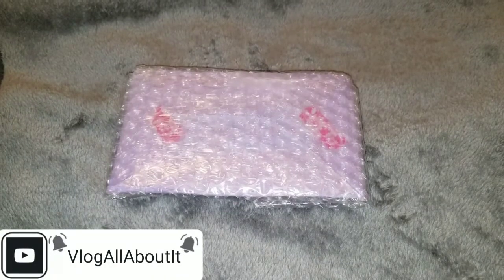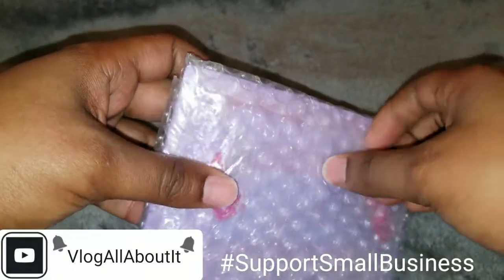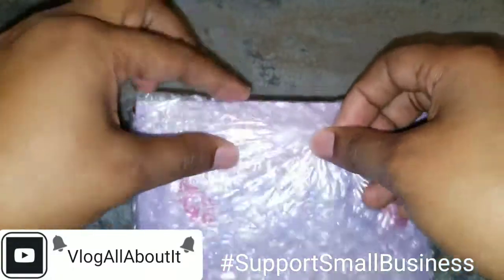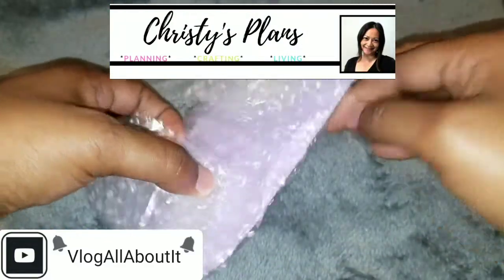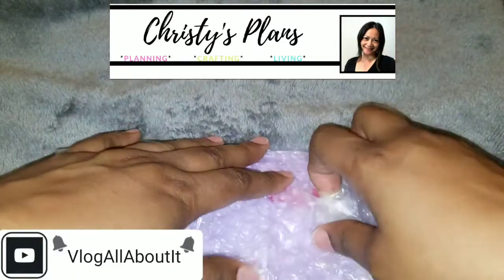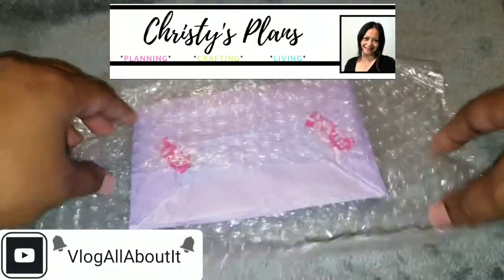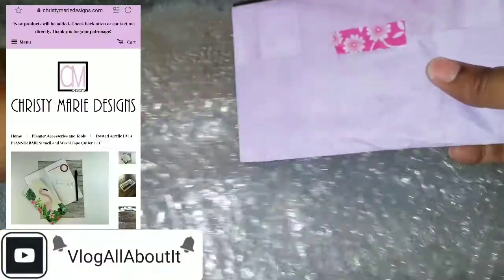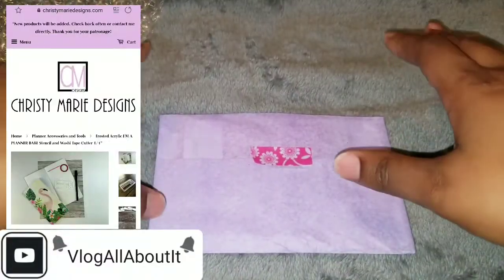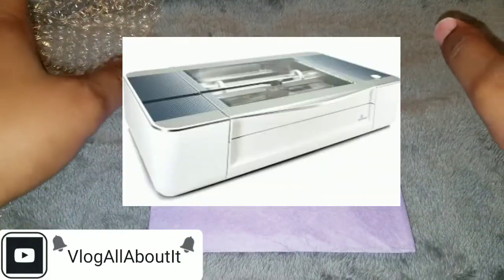Hey, what is going on guys, Lynn here with an unboxing for you all! Today we have an unboxing from my dear friend Christy's Plans here on YouTube. I will leave a link to Christy's YouTube page and her storefront. She has this really cool item called a Glowforge — those suckers are expensive.